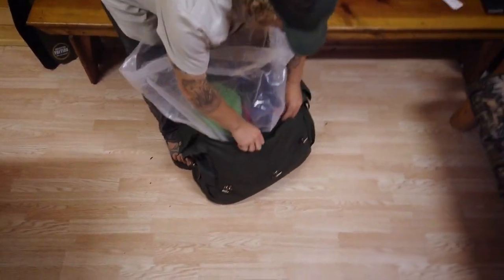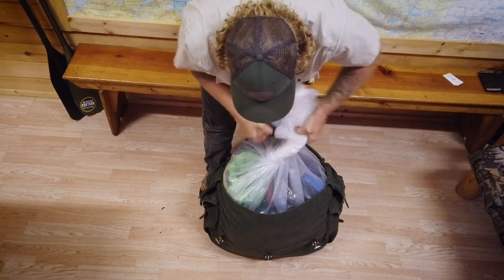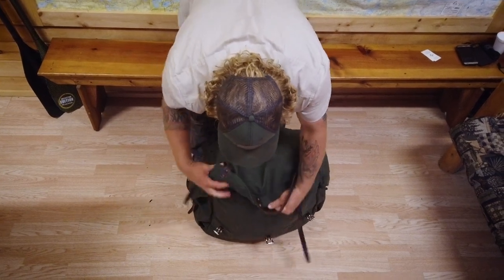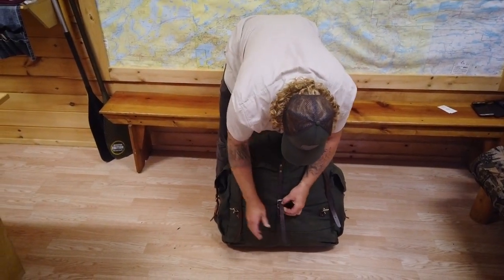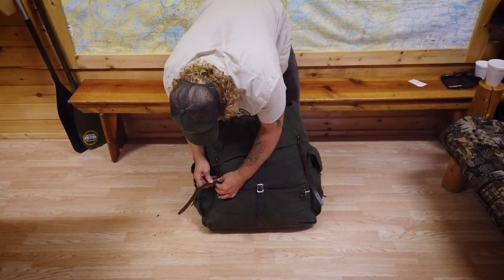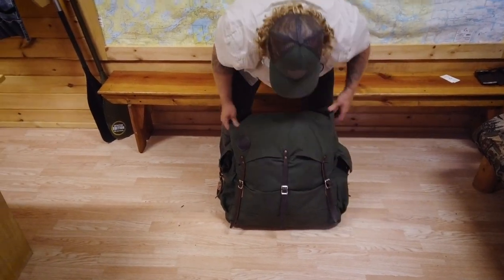Now what I'm going to do is fold the whole bag up — remember to keep a little bit of air in there — and then I'm just wrapping it in itself. From there what I'm going to do is put my flap over, and then you're going to cinch it all down. Just like the video we talked about before, you want to make sure these are all strapped nice and tight to hold it all together. And there you go — you've got your Duluth pack all packed.